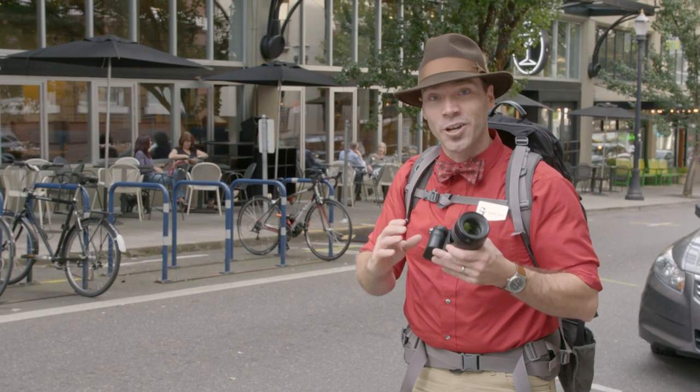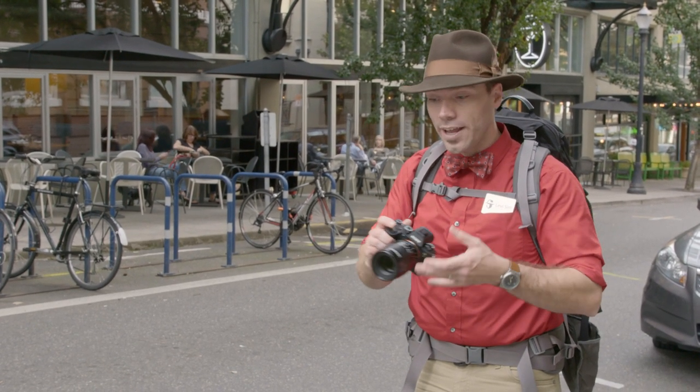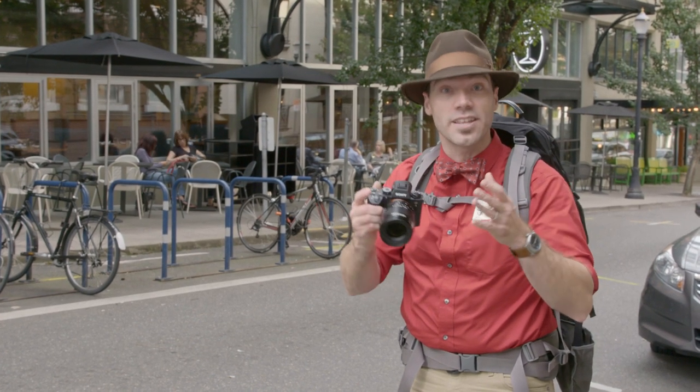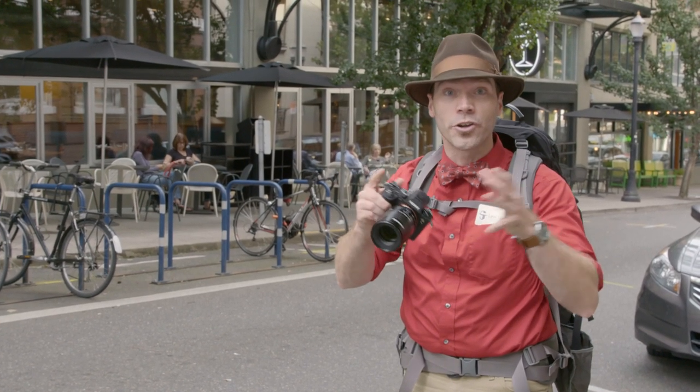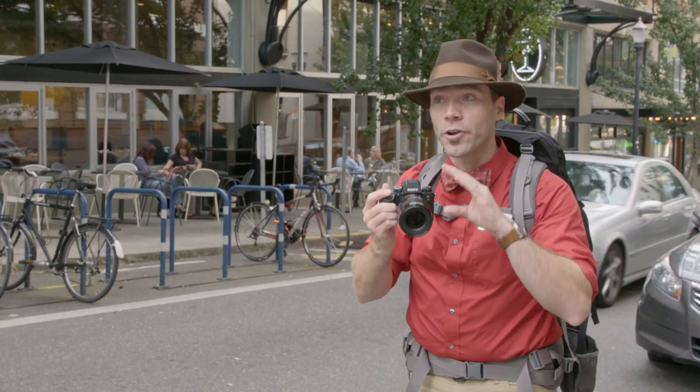I also wanted to make a portrait of Charmaine, and I switched to the Velvet 85 for two reasons. When making a picture of the two of them, the 60 millimeter lens is good because it's a little bit wider and easier to photograph two people with a wider lens when standing close together. But to photograph one person, I really prefer a more telephoto length — a longer lens — so the 85 is perfect for doing portraits.